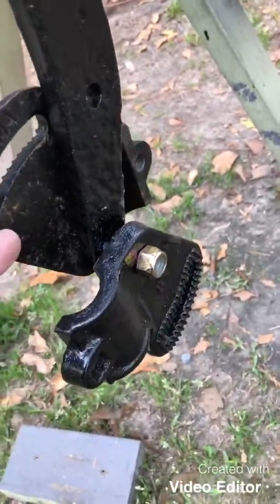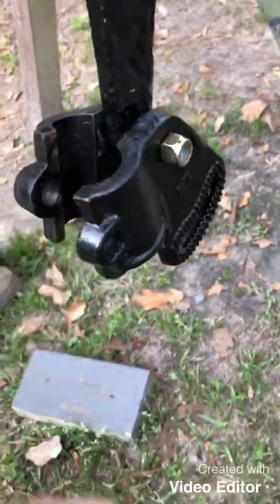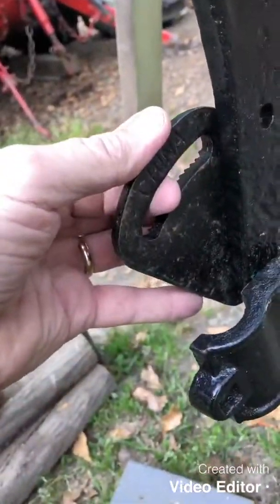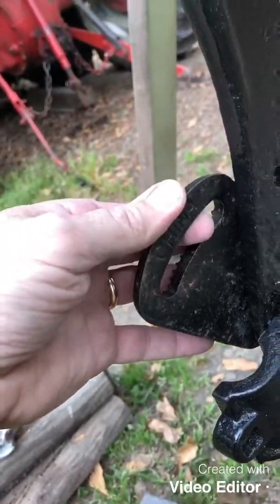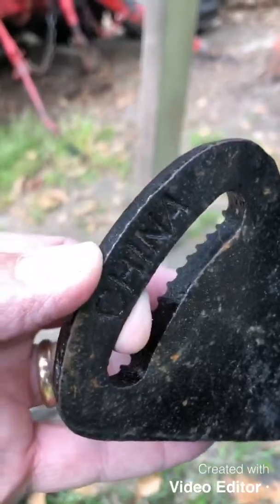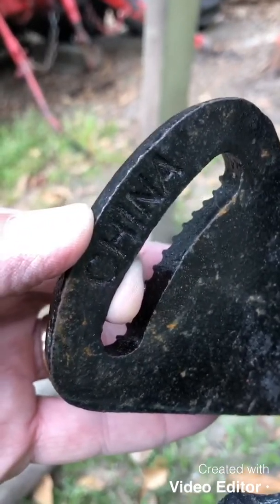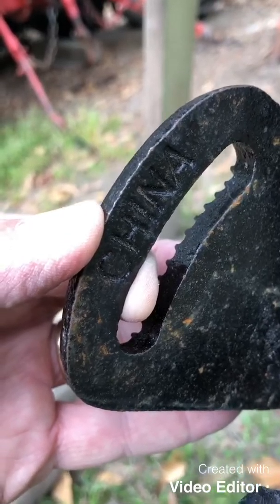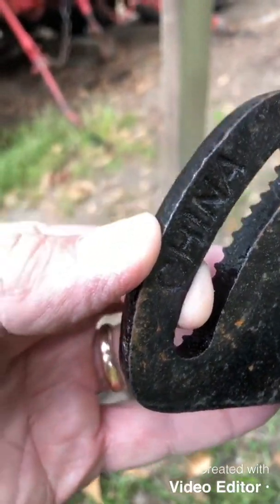What it is is these castings here — this slotted space. You can feel it with your fingers; there's a huge lip in there. What I've got to do is take that lip down. See where it says China right there? You've got to eat that down just into where it gets into the bottom of the C and the bottom of the letters, all the way across. Then you know you're just about done.